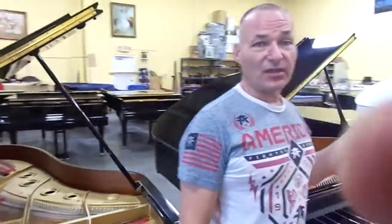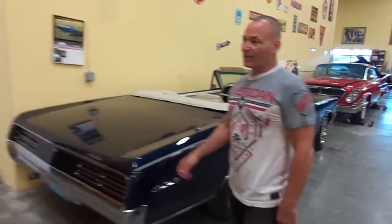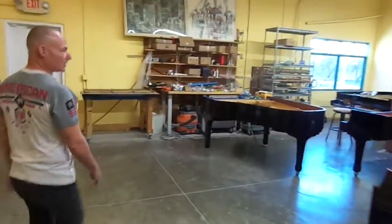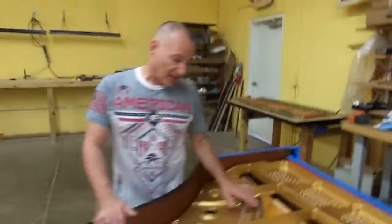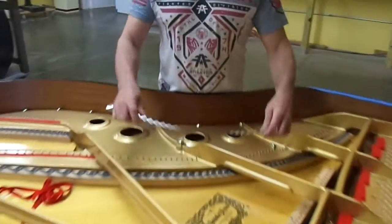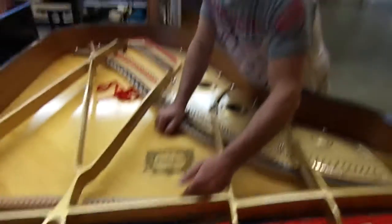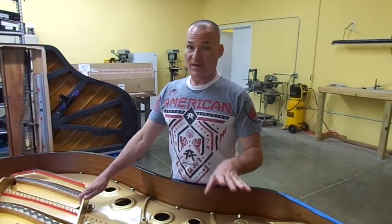Now I'm going to take you into our stringing room so you can see some pianos that we have in process and see what they look like when they're halfway done. Alright, this is our stringing room — we do strings in here, we also do our piano disc systems. This is a piano that we just took the strings out of. When we pull the strings out of the piano, everything gets polished, everything gets cleaned and detailed by hand — every single screw, soundboard gets polished, put in new pin bushings, new stringing felts, we clean all the agraphs, we take the shelves off for the dampers and clean those. Everything gets done by hand — you get pretty much a brand new looking piano.